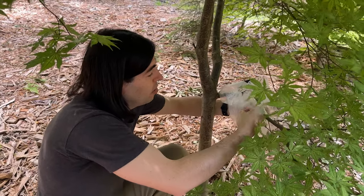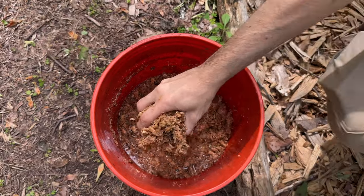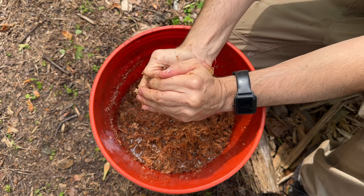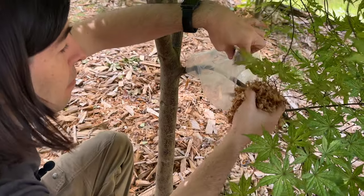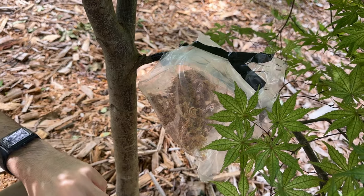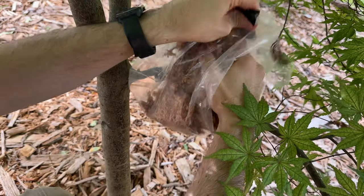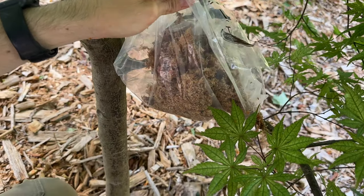So now comes the interesting part where we get to do the sphagnum moss. You want to pull the plastic back out where you have a lot of room. Take your sphagnum moss, take a good handful, and then squeeze it — you want it to be just wet enough, not sopping. Then you start to just force it in there. Right now at the beginning it's not going to look very tight, but at the end we want it to be super tight. So grab more sphagnum moss and put more in there — this is where your roots are going to grow.